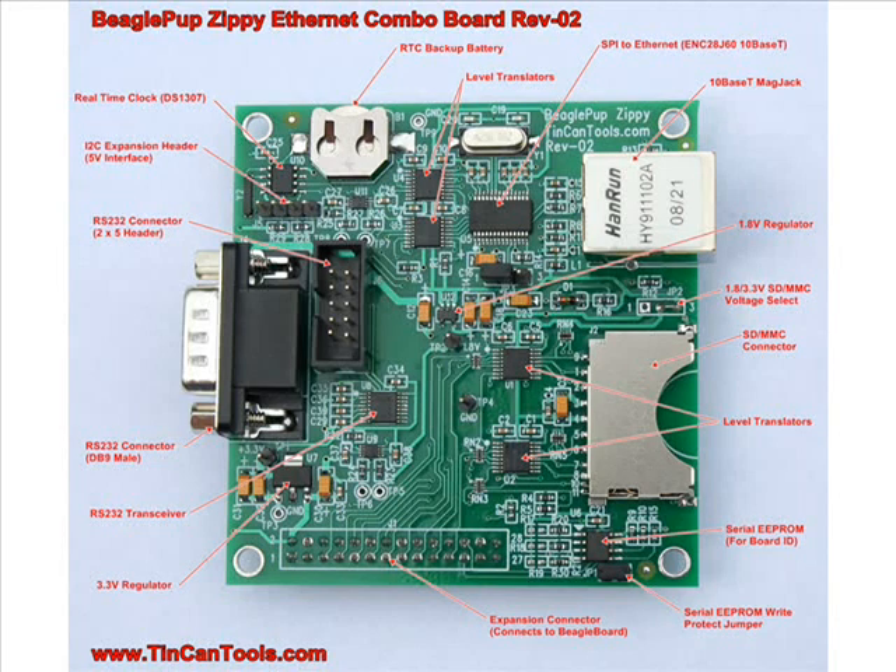The two connectors on the board — the DB9 and the 2x5 header for the RS-232 — are in parallel, so you can only use one at a time. But if somebody wanted to use a ribbon cable to connect to something, I put the 2x5 header on there, while someone wanting a more traditional RS-232 connector can use the DB9. That's why there are two connectors.